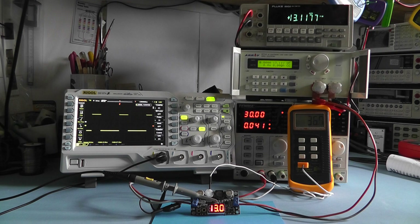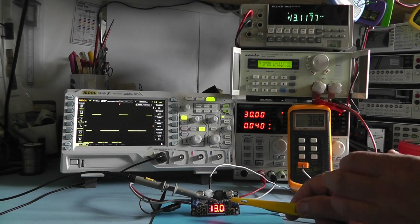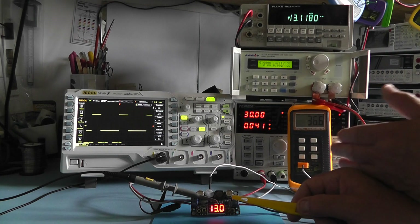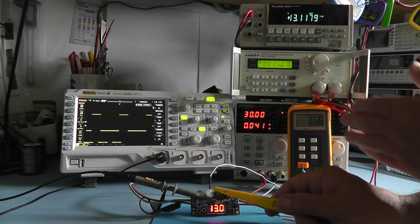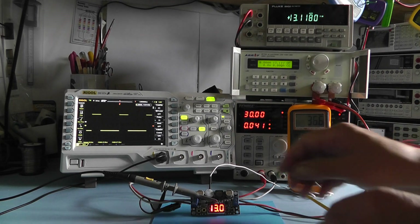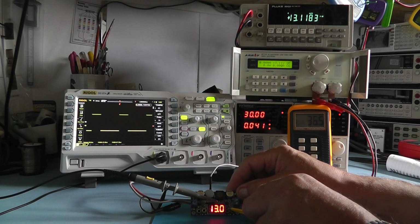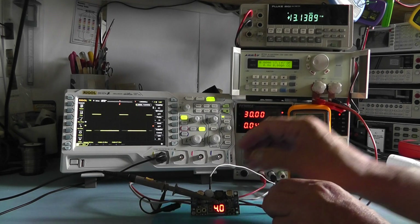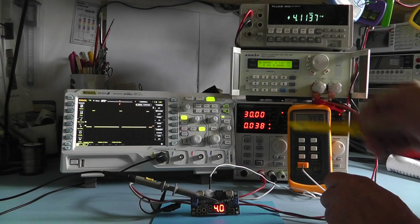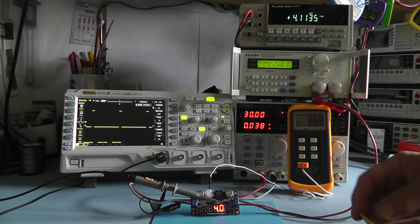Using short presses I can adjust the voltage in 0.1 volt increments up to 13 volts. After setting the voltage there's a small delay before the module applies the new output — basically the microchip takes the new voltage setting and only supplies that signal to the DC to DC converter IC once you've finished setting your voltage, which is a nice feature. I then press the negative button and hold it down, stepping back down to say 4 volts, and you can see the pulse width has reduced. I set the unit back to 5 volts.